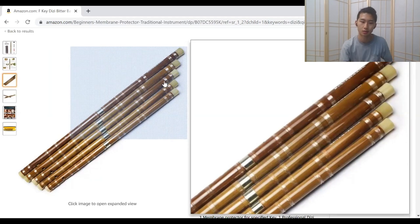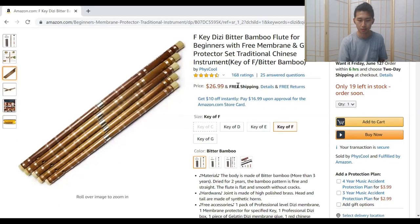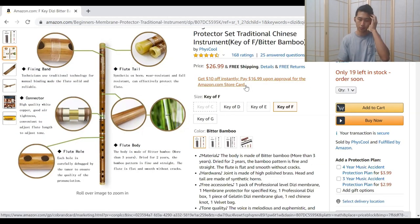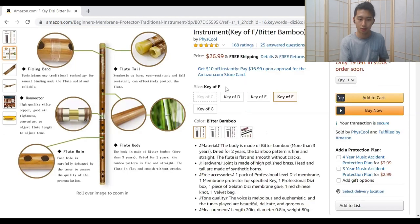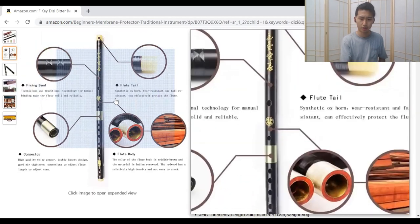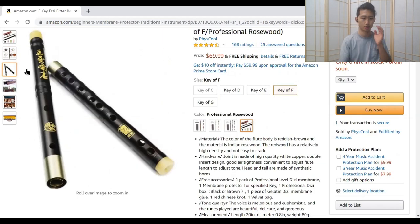The cheaper ones around thirty to forty dollars are made from actual bamboo. The price for this one is not that bad — $27. If it were me, I would buy these at 150 or 170 RMB. It's on Amazon so it's convenient with free shipping, but it doesn't look like great quality. This one would be nice for beginners to practice with — get your hands on one and start practicing. But this other one at $70? No, that's almost certainly not worth it.